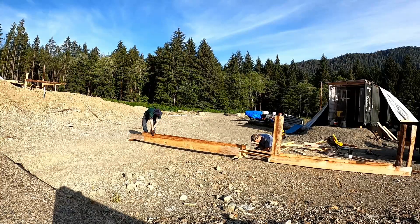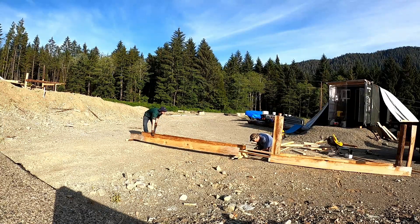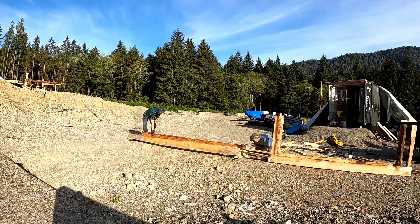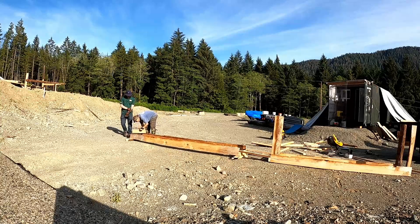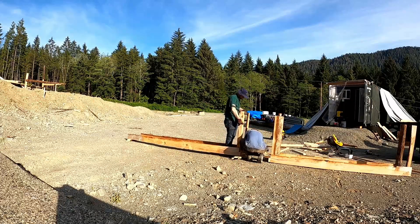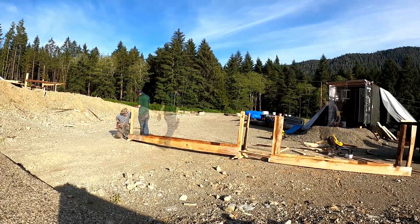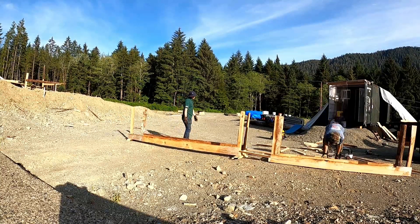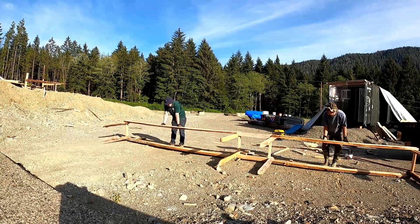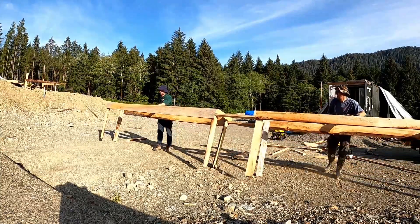The legs and spacers and everything were held into place with three-inch deck screws. I don't know how I would build anything around here without deck screws. Next, we added the plywood to the top, screwed it down — just used one-inch screws for that.